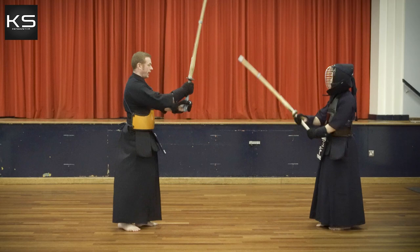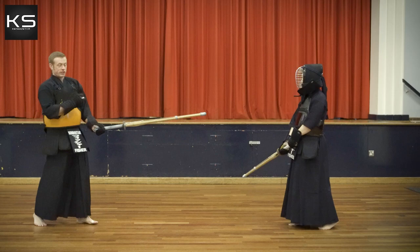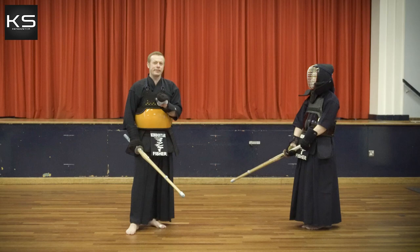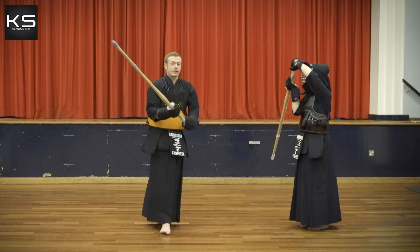After striking, move backwards to a good distance where you're not going to receive a strike. The two most common reasons for Gyakudo not being awarded ippon are an incorrect strike that has poor energy and often poor posture.